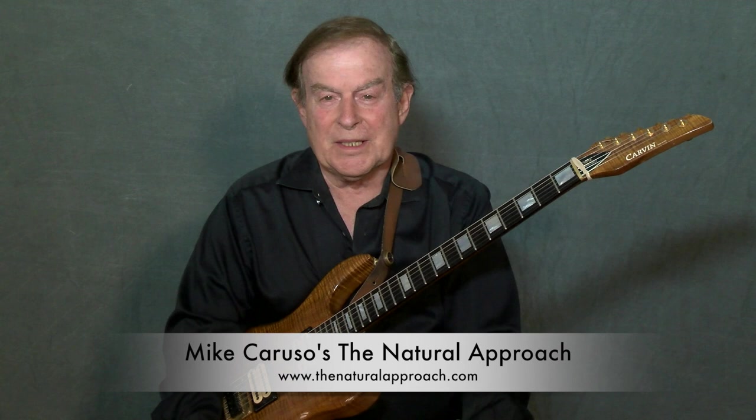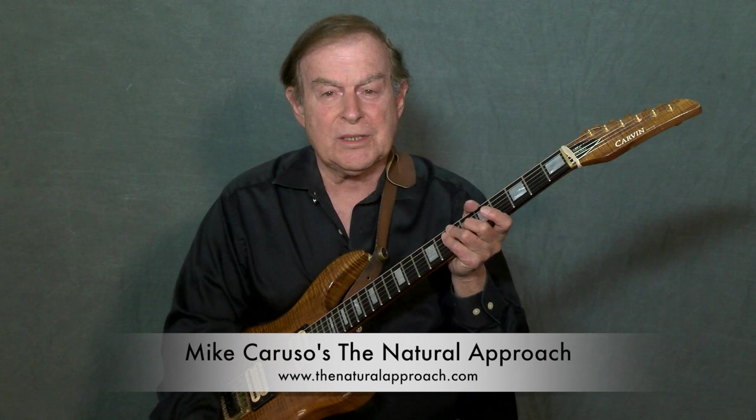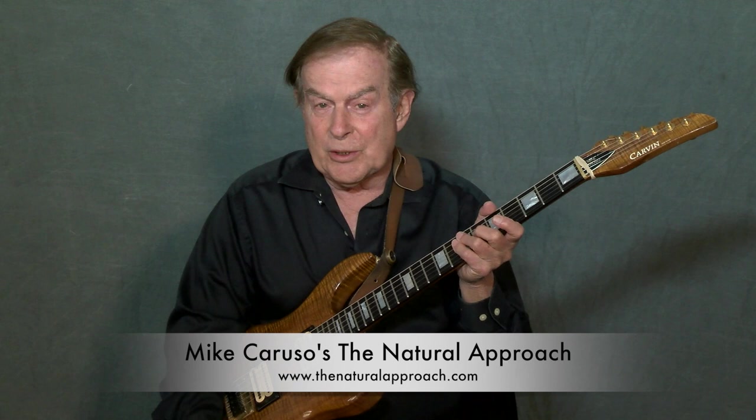Hi, I'm Mike Caruso. I created the Natural Approach to Guitar Learning series. These are the finest programs ever written for guitar. They're complete in every way. You can practice them or use them as lifetime guitar reference guides.